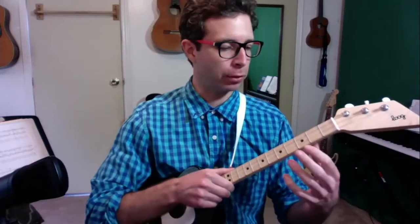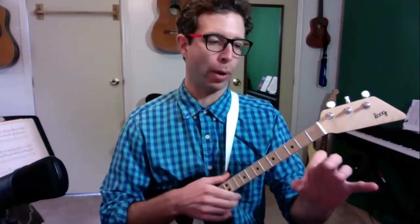I have a few videos before this one where I talk about the best way to hold the guitar, the way to use your fingers properly, and some other really important things.